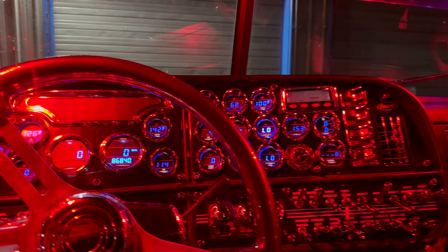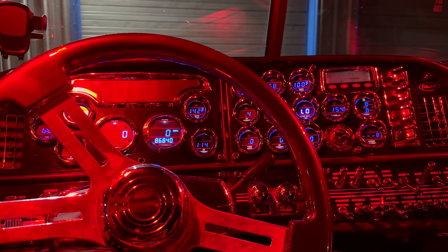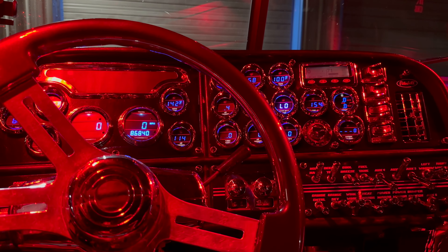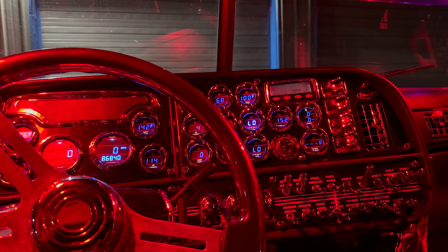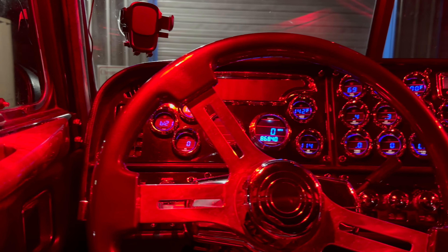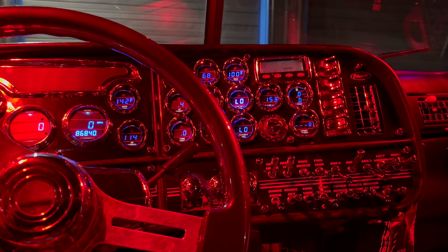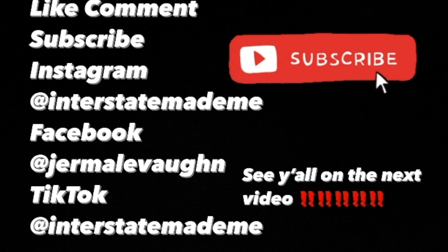I hope you guys enjoyed the video and like the content. Please continue to subscribe, like, and share the channel — liking is very important because it puts us in the YouTube algorithm. Whatever you guys request, I definitely try to put videos out on it if I possibly can. Thank you guys for watching and I'll see y'all in the next video. Peace.